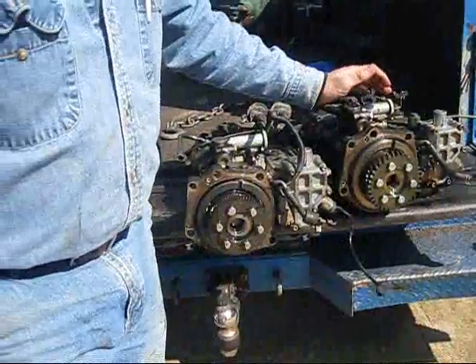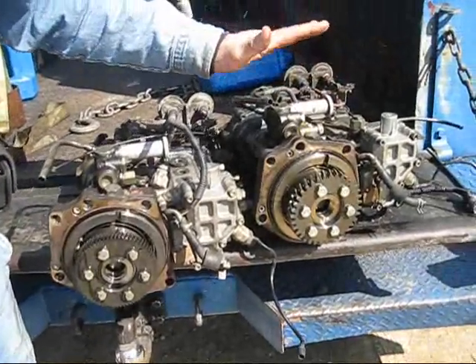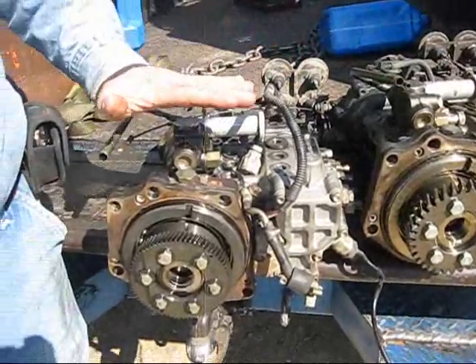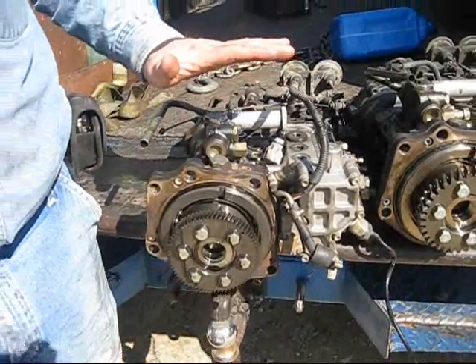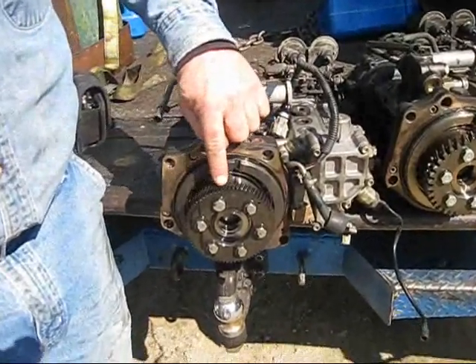On 4HE1 turbo diesel engines — the Isuzu turbo diesel engines — we find two different types of injection pumps. In the early ones, from early 1998, they came with a fine tooth gear.